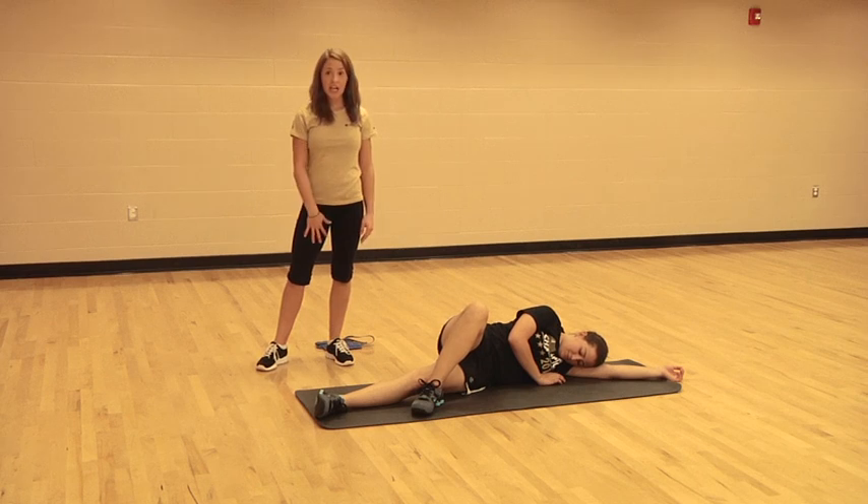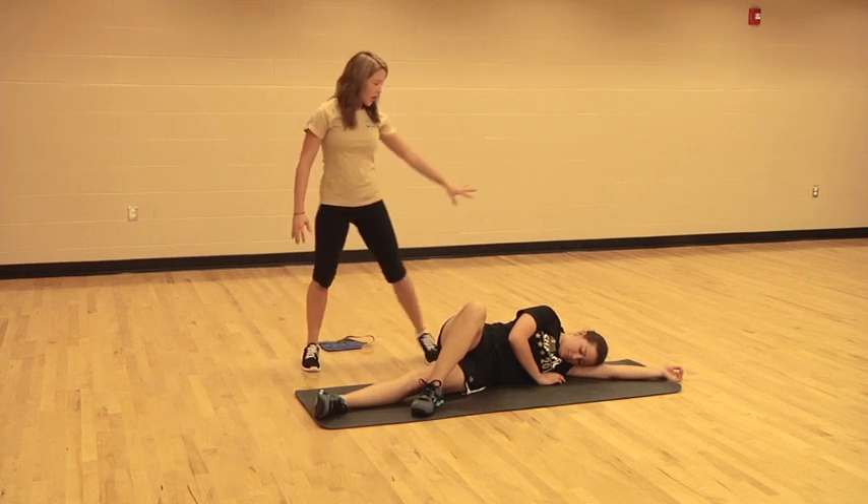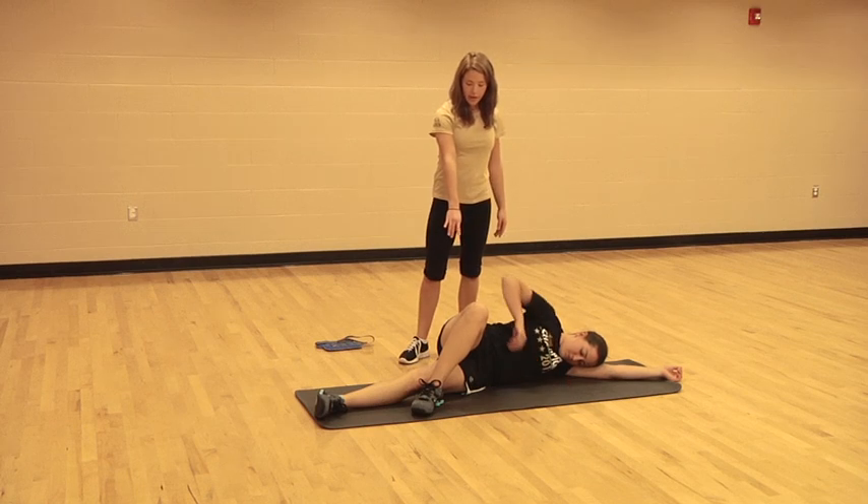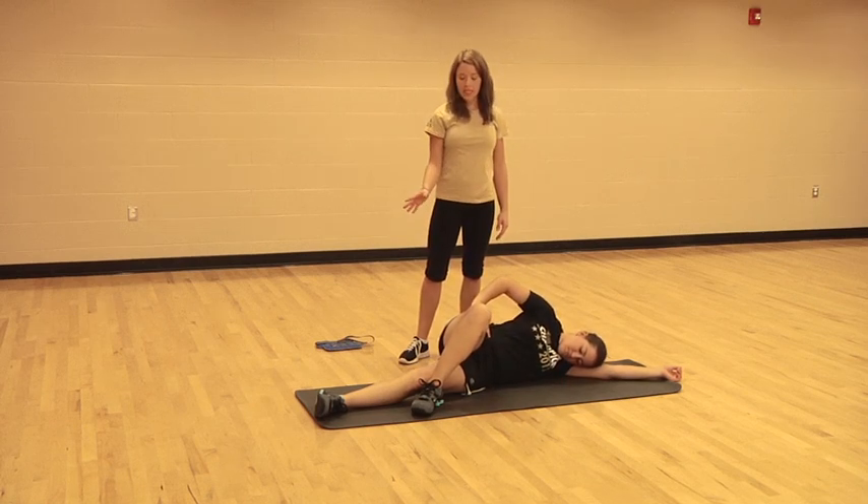Our next exercise, we're going to be working the adductors, which is that inner thigh. We're going to go ahead and lay on our side again. We're going to cross that top leg over the bottom leg — it doesn't have to be high up, it can be low. It depends on your hip flexibility.